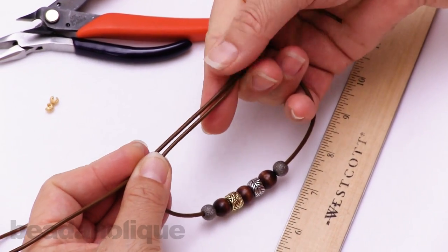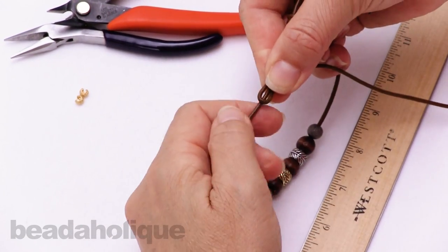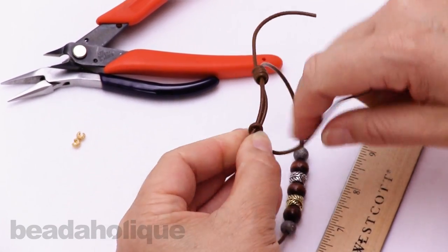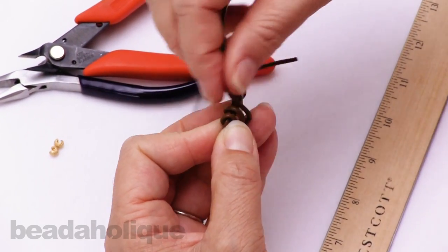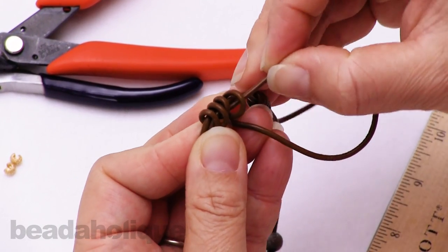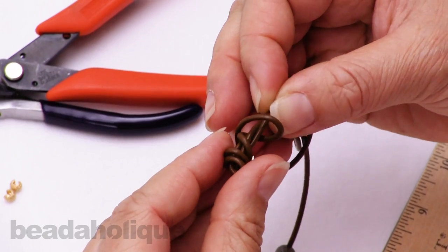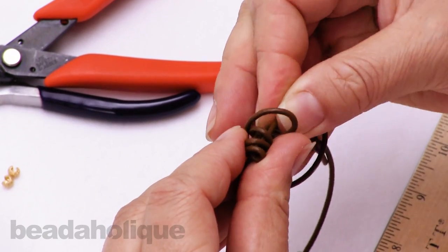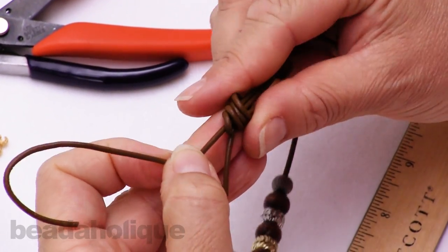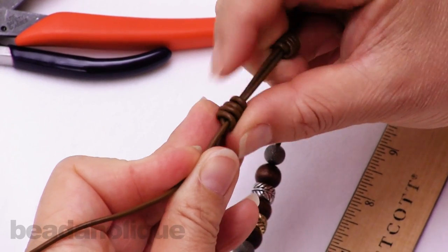Then I'm going to grip between and leave myself about an inch and a half or so. I'll take my other tail and double back, rotating around once, twice, three, and four times, and then loop it back under. Once I get this through, I work those coils down so that it pulls the knot tight.